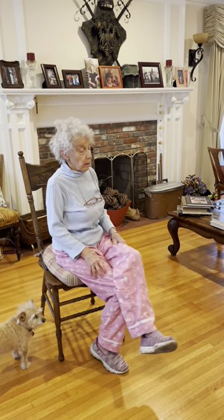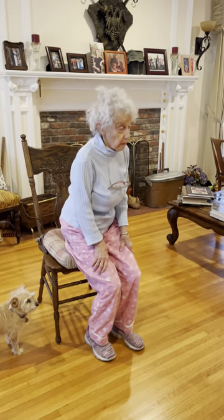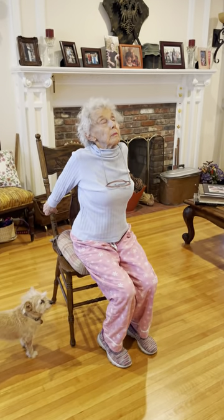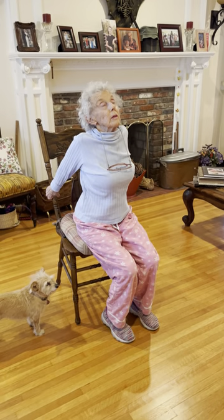Face front, uncross the legs, scoot forward, reach back and grab the back of the chair with both hands, push your chest forward and up. Oh, that feels good — this one's nice.